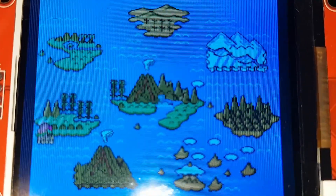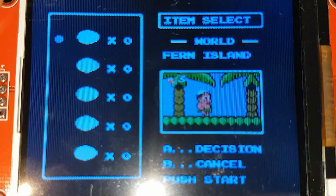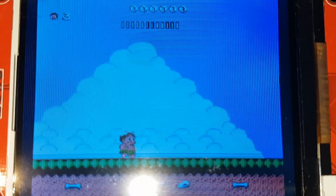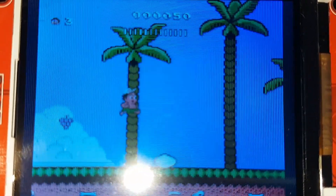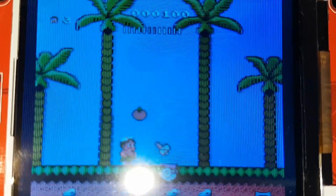Good day guys, welcome to Emulated Band. I'm extremely excited to share this video with you. In this tutorial, I finally figured out how to connect a cheap $7 ILI9341 screen to a Raspberry Pi and achieve 60fps.